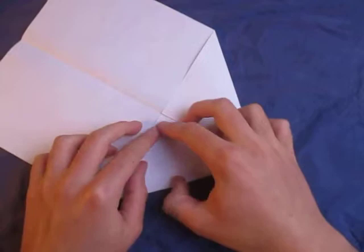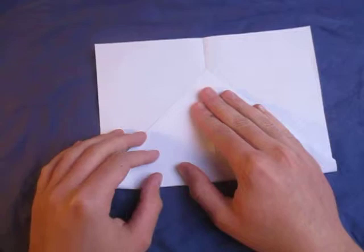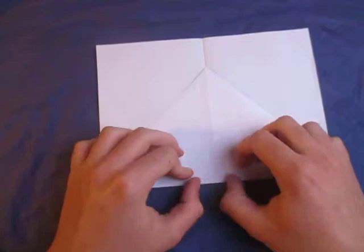And now, let's fold this edge to here — like this. And now, let's fold this up. It doesn't really matter how far you fold it up, but maybe about like this is good. Just try to match what I do.